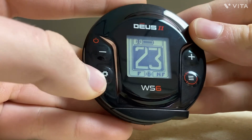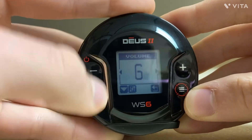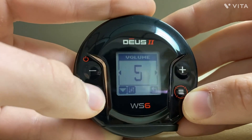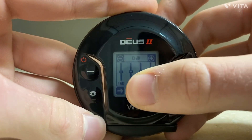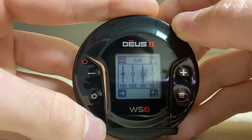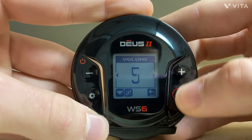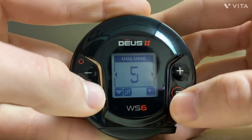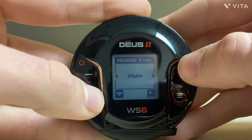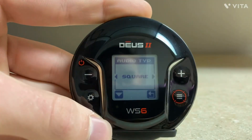So now we'll go through the settings. To scroll through the settings, use this button here. We have our volume — you can increase or decrease using the plus and minus buttons. You can hold the settings button again to access a sub-option that changes the pitch of the volume. To exit any of the expert menus, hit that button because it corresponds with the back arrow. Hit the settings button again and go to Audio Type. You have PWM right now, but hitting plus, you can change it to Square. The difference is PWM is like what was on the old Deus, and Square is like what's on the Equinox.